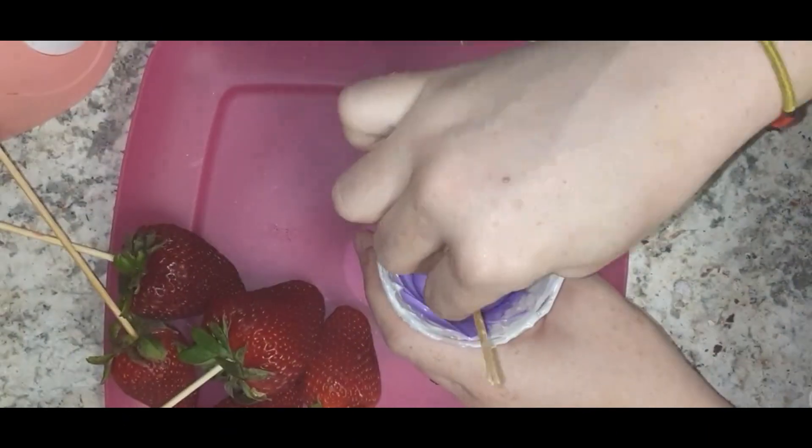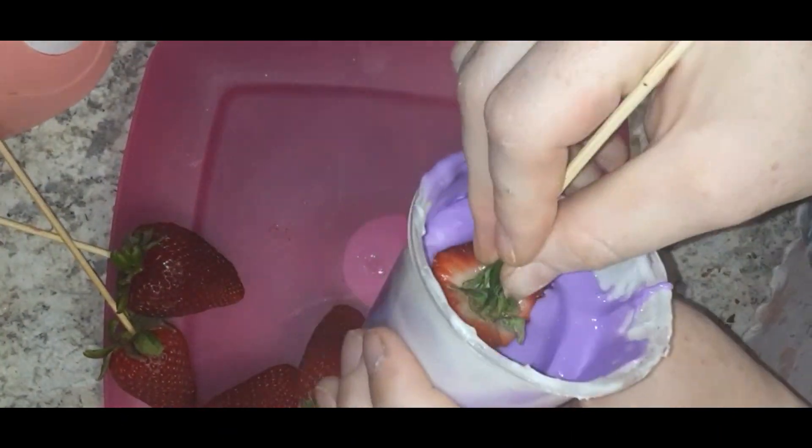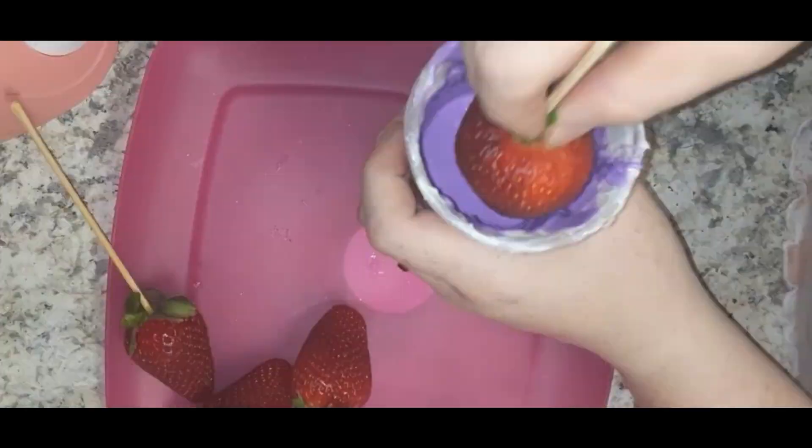Hello beautiful buds, welcome back to my channel! Today we're going to be making purple chocolate covered strawberries. This is me dipping the first of them.